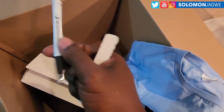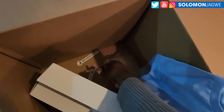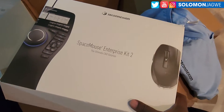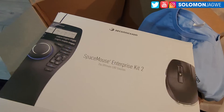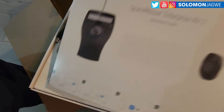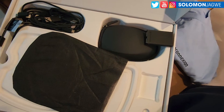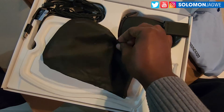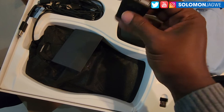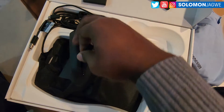Looks like they sent a pen — that's pretty cool — a couple of pins and some logos. Alright, SpaceMouse! Yeah, the one I used before didn't look like this; this is a much better version for sure.